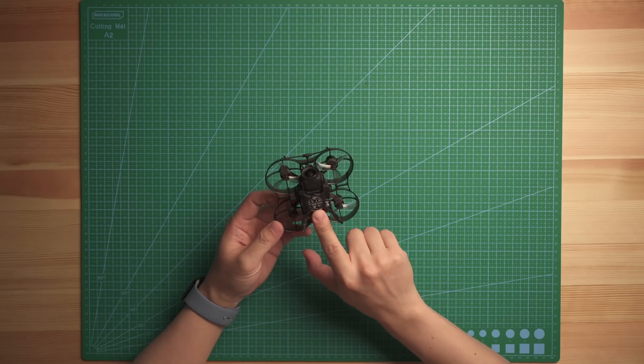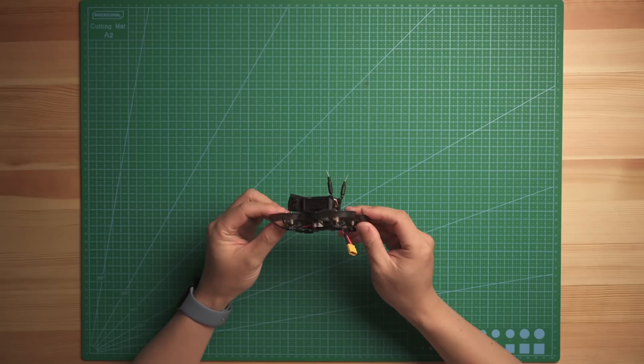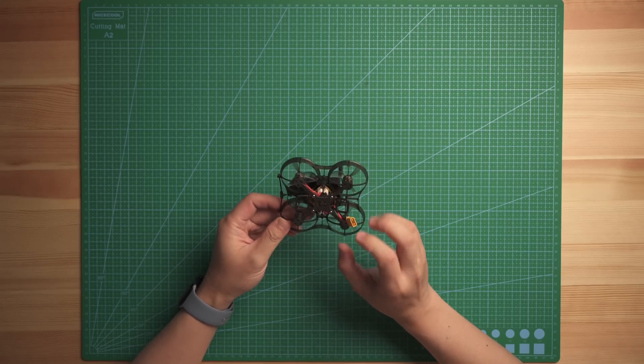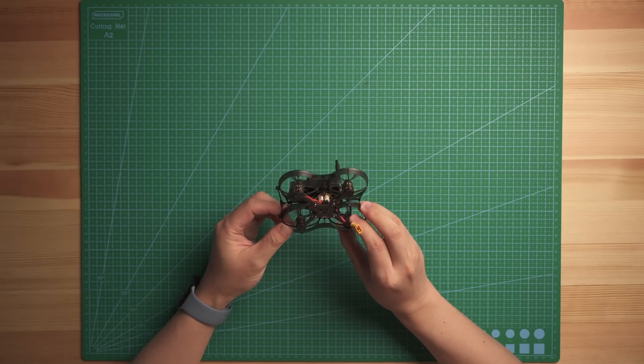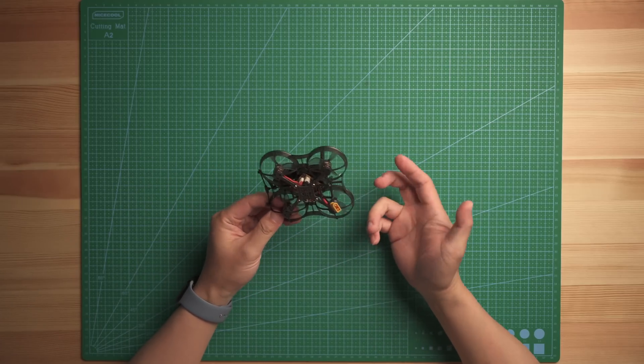It's using the Cockroach 75 frame as a base, and we designed a mount to hold a DJI O3 air unit and then the camera. For the flight controller, it's a whoop-size flight controller that looks pretty similar to the BRB4, but it's using an F7 MCU so you can do Bi-directional DShot and DShot 600.